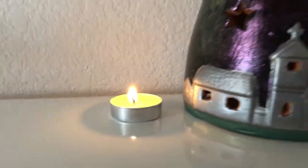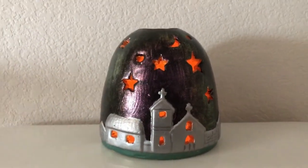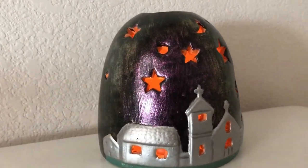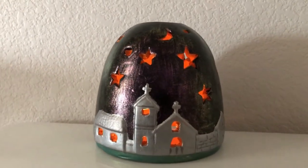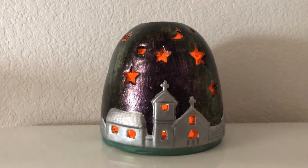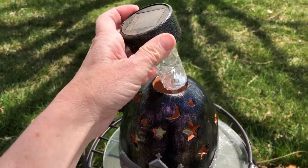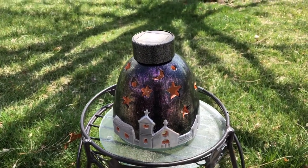You could also use a color changing battery operated tea light. Or use a real tea light candle — and the best part about this option is the terracotta will heat up, making it a little space heater. Or pull apart a regular solar light from Dollar Tree and place it inside so that it glows in the evenings.